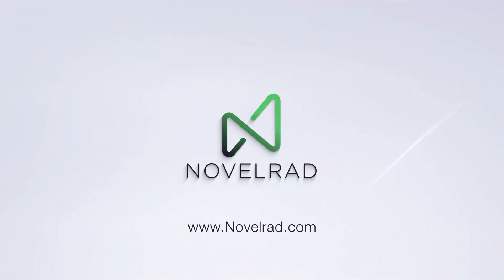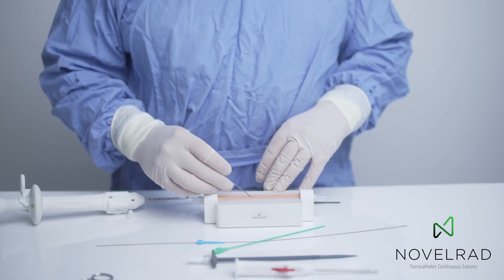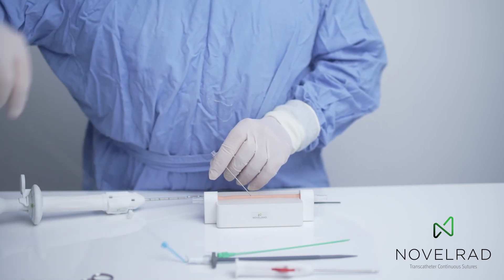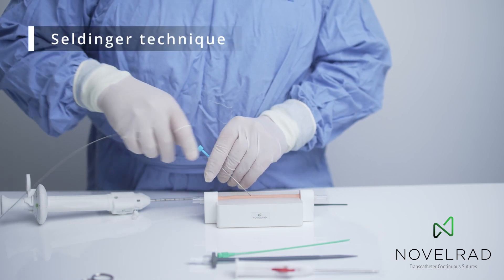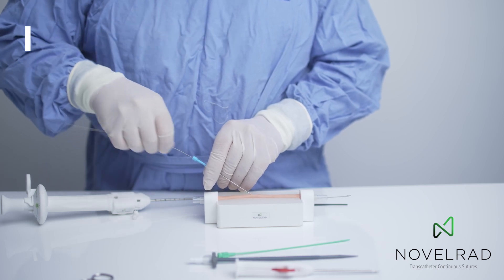Hi, this is a video which demonstrates how we use the Novelrad device on a model. There is an artery which we've printed at Novelrad, which is 6 mm, and it's punctured by a standard Seldinger technique, and a guide wire is advanced into the vessel.